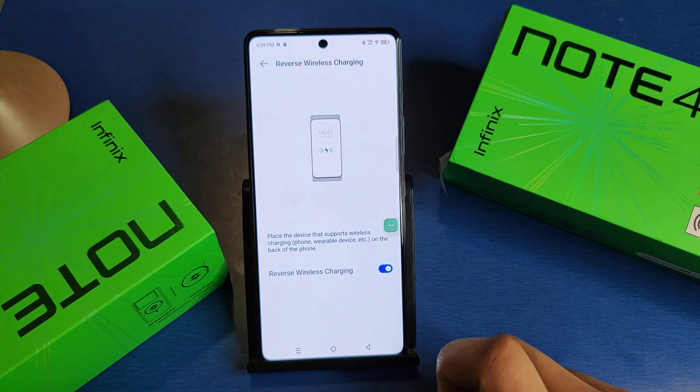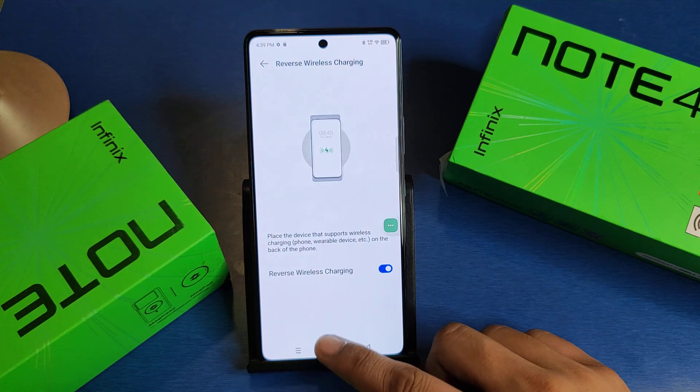And from here you can see the preview. Place your device that supports wireless charging and it will charge your phone.